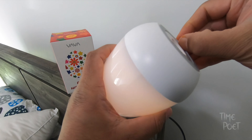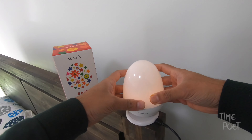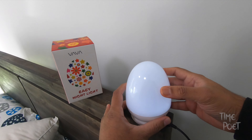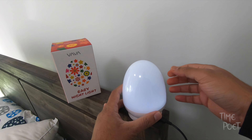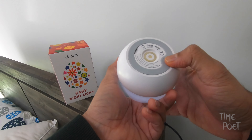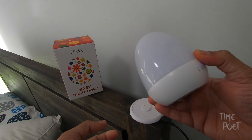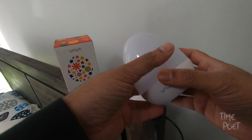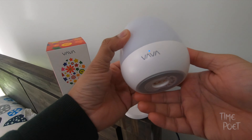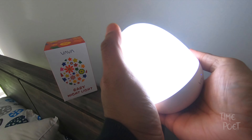Because it's IP65 weatherproof, you can take it out camping or use it outside at night. It also has the capability to be hung up as well. Another feature I liked is the emergency light feature — you can activate a blinker mode, which they call the emergency mode, so that's pretty handy.